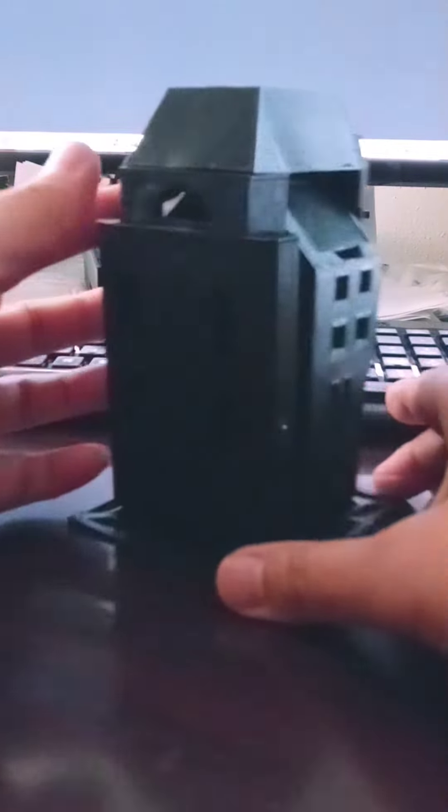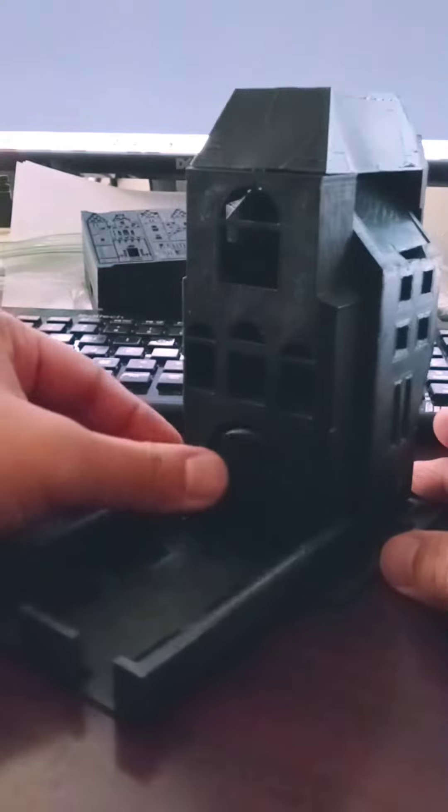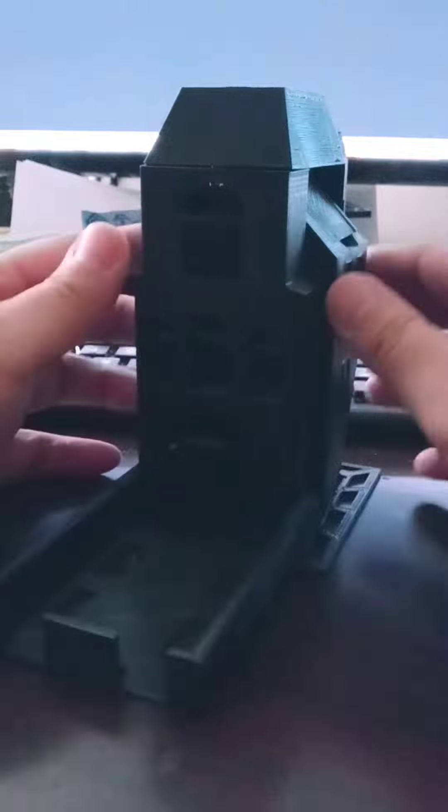I designed it according to the second house from the Betrayal game. It's got the look. It has a bridge that opens up just like that, and it has a revolving door. The sides pop out.